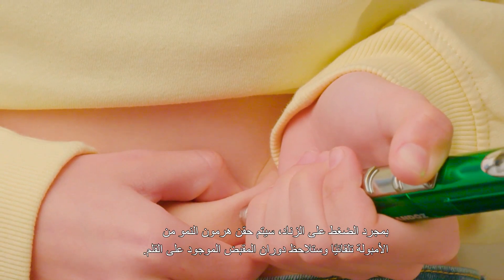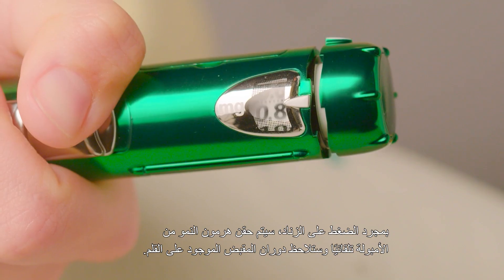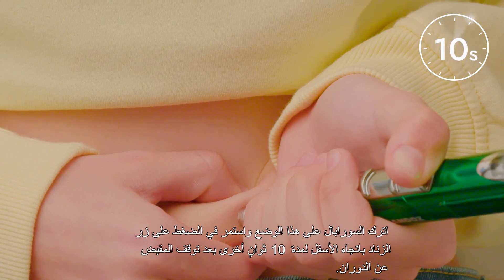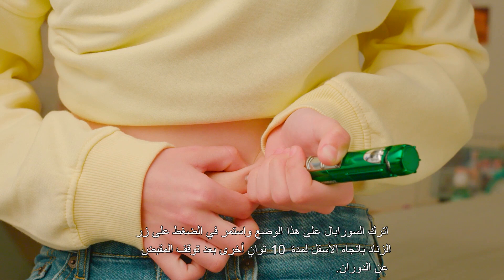Once you push down the sliding button, the solution in the cartridge is automatically injected and you'll see the Dose knob turn. Keep the Shopeel in place and hold the sliding button down for 10 seconds after the knob stops turning.